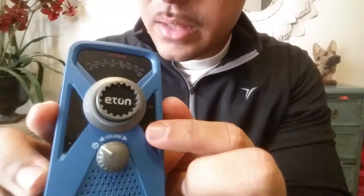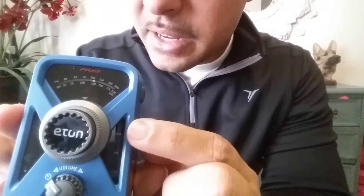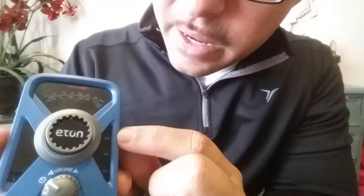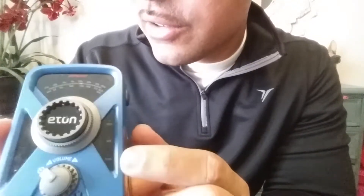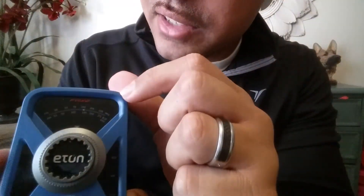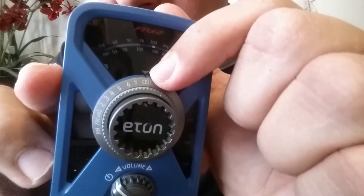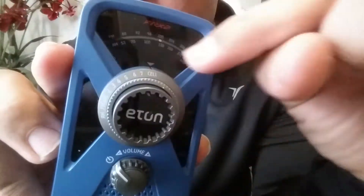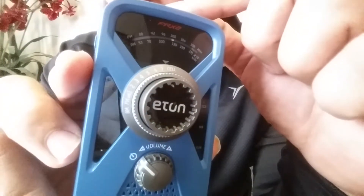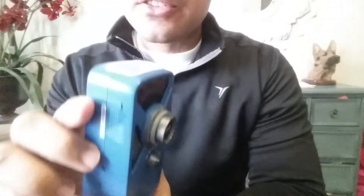The features on this one: the knob on the bottom is your power and volume. On the side it has indicators for battery level, whether you're tuned into a weather station or a regular radio station. On top it has your station selectors, and up here it says 'cell' — that's where you charge your cell phone or any other device. It has seven weather stations to choose from, and it also has AM and FM.